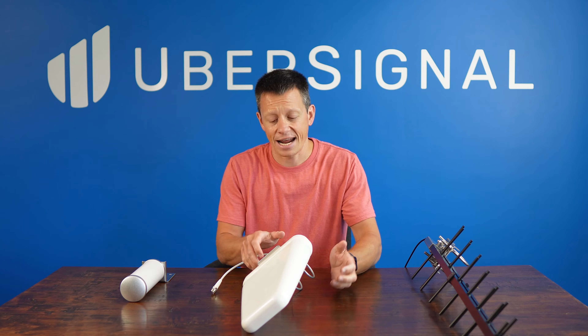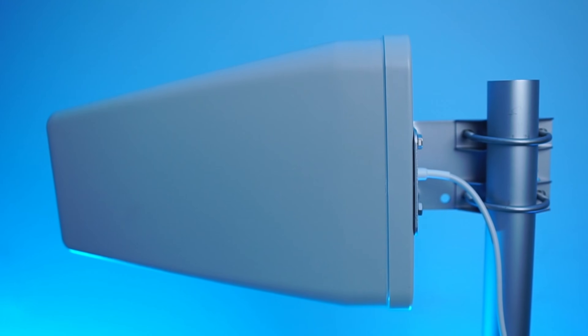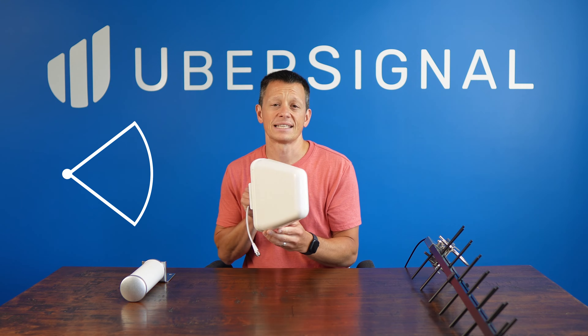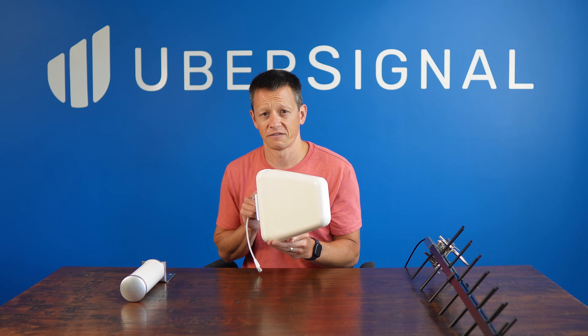Next, we have the standard directional antenna. Unlike the Omni, this antenna is designed to send and receive signals in just one direction. This makes it a more powerful option with an average gain of around seven and a half dBi. It offers a 75-degree view of the horizon, so you don't have to aim it perfectly for it to still be effective.